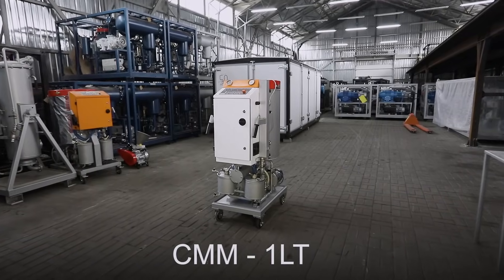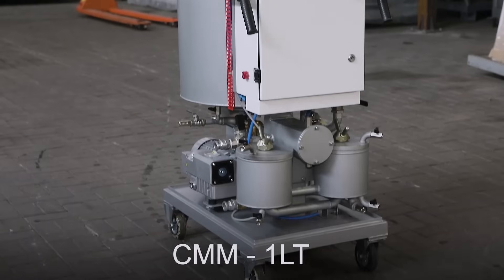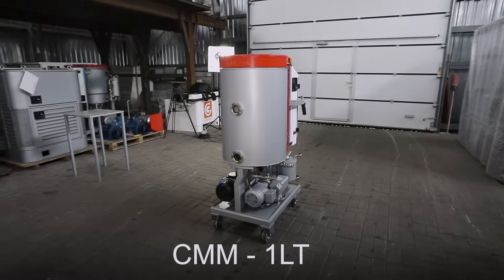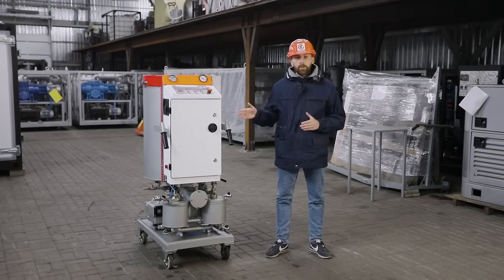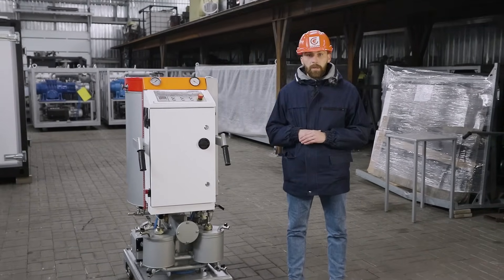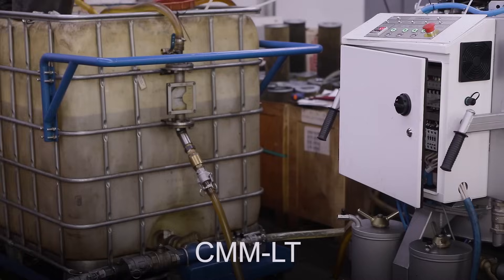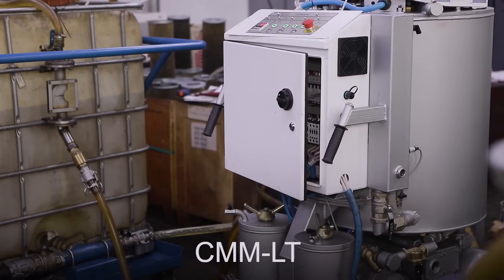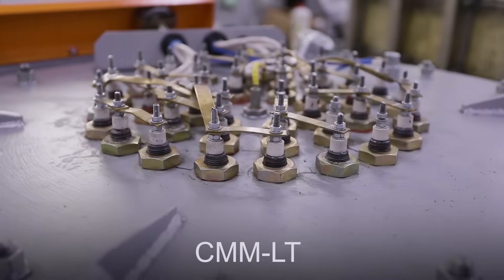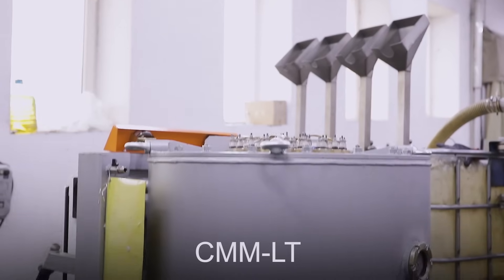Today, I will tell you about the CMM-1LT unit — one of the latest developments of the GlobeCore Design Engineering Division. This unit is used for filtering, drying, and degassing electrical insulation oil with a capacity of one cubic meter per hour. We also manufacture CMM-LT units with capacities of 600, 2,200, and 4,000 liters per hour.